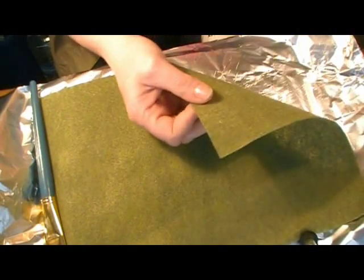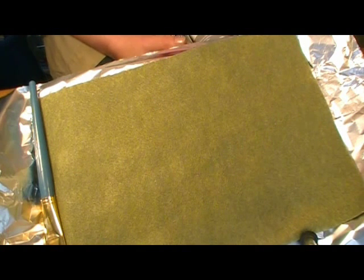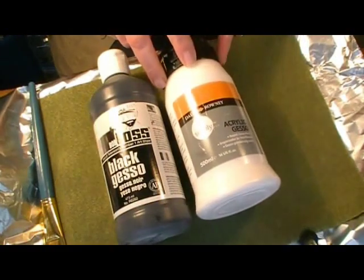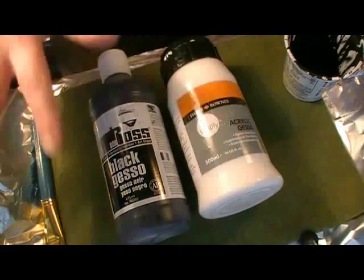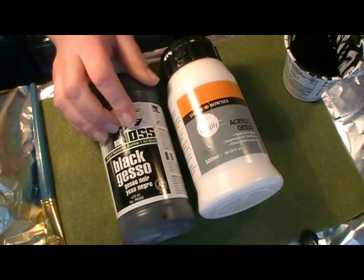The first step in making our doormats is to turn this felt into something that more resembles rubber. We're going to use gesso — we've used it before, like when we made the fabric chair into a leather chair. We're using two colors this time: black gesso and regular white gesso. I want this to look like those rubber doormats that have a design on top, so to turn this felt into black rubber, I need black gesso.